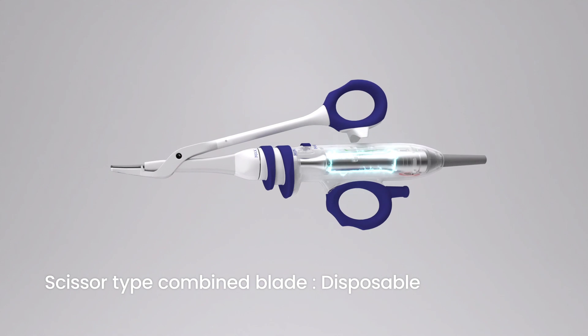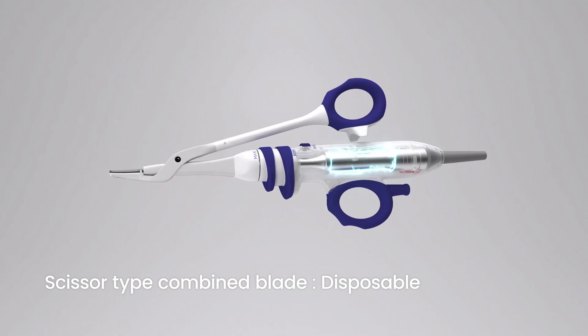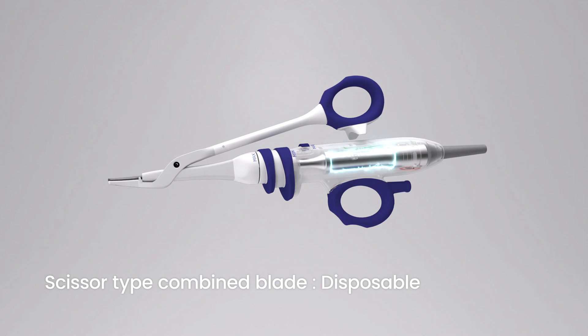Since the whole parts are disposable, you don't have to sterilize the handpiece separately. It will help you to shorten the preparation time.